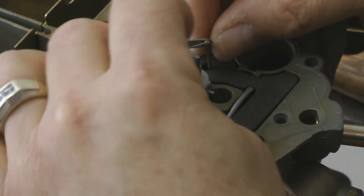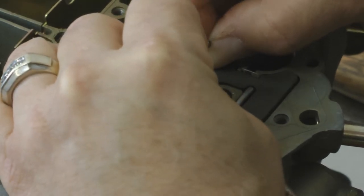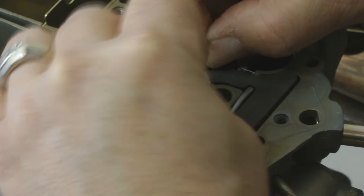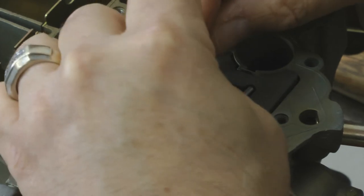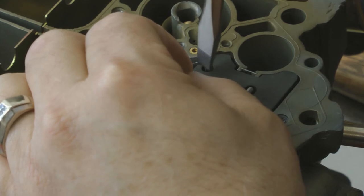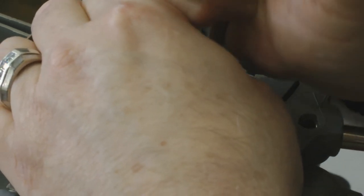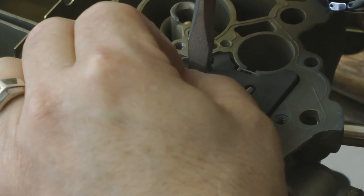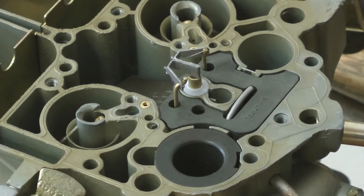Now we're going to install our primary metering rods. Metering rods go down to the Jet. These are tapered and again, they're calibrated depending on the application that you're working on. Push the retainer in — it holds the primary metering rods and the power piston spring in.